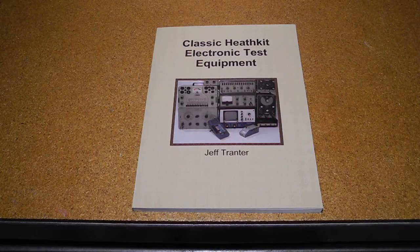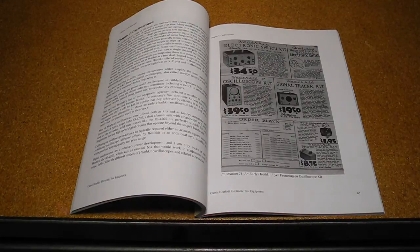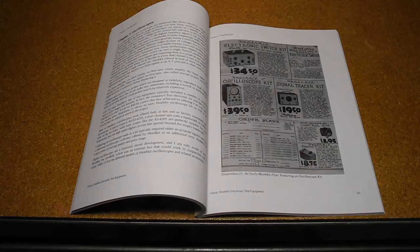My new book, Classic Heathkit Electronic Test Equipment, covers Heathkit's test equipment products starting with a brief history of Heathkit, an overview of the test equipment product lines, and tips on buying and restoring vintage test equipment from sources like eBay. Separate chapters cover component testers and substitution boxes, frequency counters, meters, oscilloscopes, power supplies, signal generators, tube testers and checkers, and miscellaneous test equipment. Each chapter includes in-depth sections looking at a representative model from my Heathkit collection, covering its features, operation, and notable quirks or trivia. The appendix provides a detailed product listing of every known model of test equipment produced by Heathkit. The book is available from lulu.com and Amazon and retails for $19.95 US.